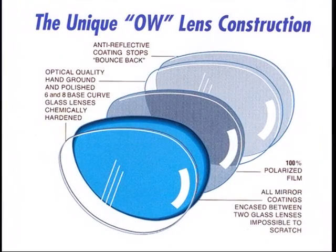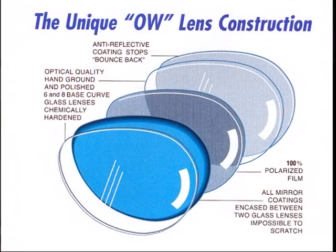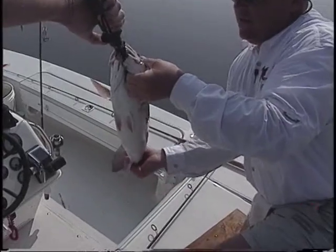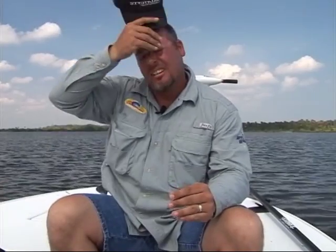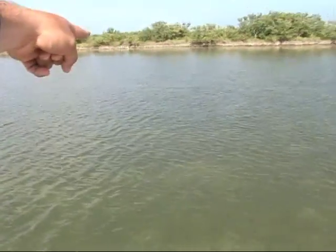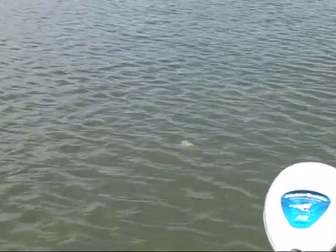We stop all the ultraviolet rays. Ultraviolet rays are proven to cause cataracts, pterygens, and macular degeneration. The charter captains who fished 250 days a year and used to wear $100 to $200 sunglasses came back with sunburned eyes, headaches, and eye fatigue after a full day of fishing. When they put our product on, that was totally eliminated and now they spot fish better than ever. That's because we stop all the ultraviolet rays.